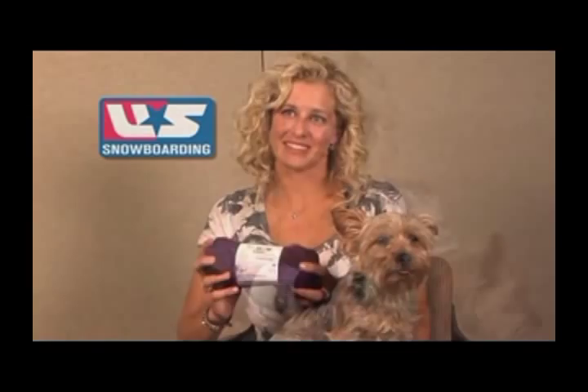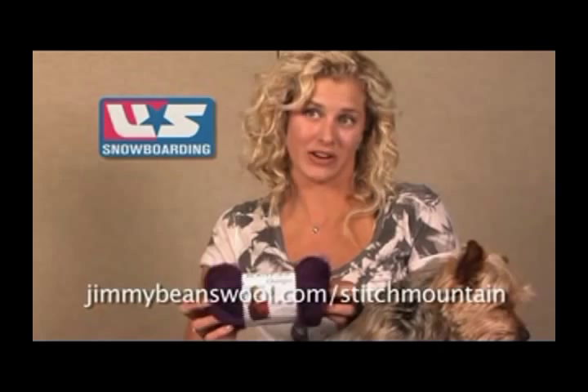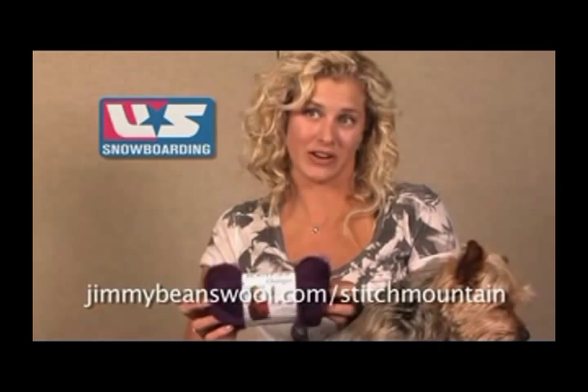The Boutique Changes is part of Jimmy Beans Wool's Red Heart Yarns Stitch Mountain Click Campaign, and this campaign just helps promote kids or pretty much anyone to get more creative on and off the slopes. You can get more information on that at jimmybeanswool.com/stitchmountain.